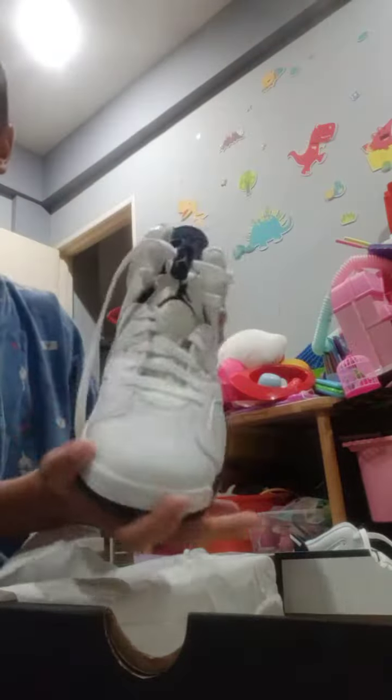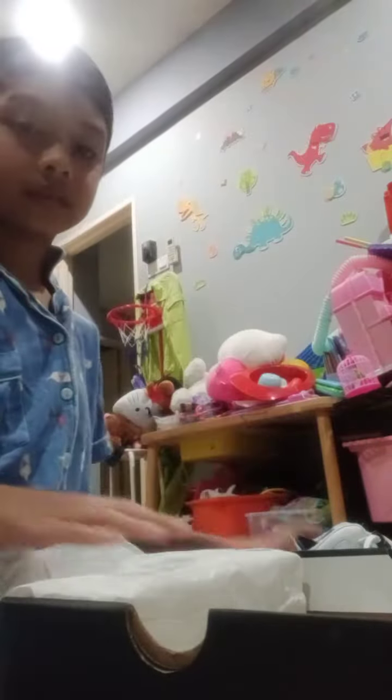Ok, let me show you the shoe. Smell test. Ok, let me show you the shoe. So here's the shoe.